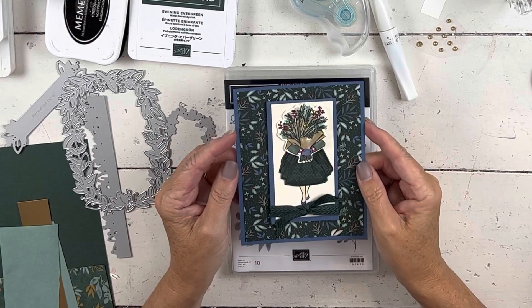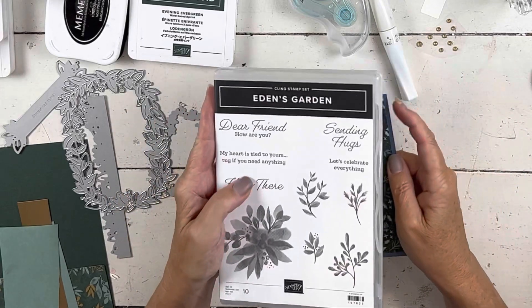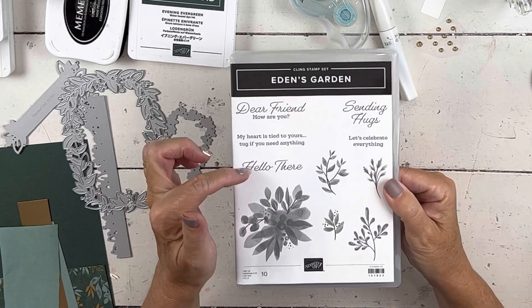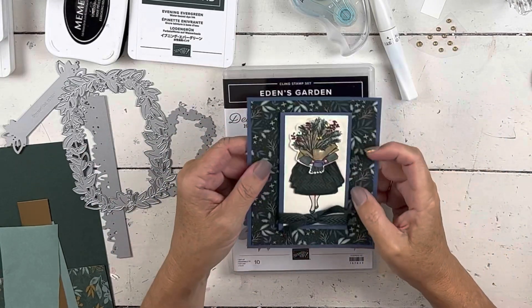Hey everybody, my name is Sheri. Welcome to my studio. Before I get going on today's sneak peek project, I'm going to be using Eden's Garden. I'm going to show you that — it's a beautiful project — in just a second. But I want to